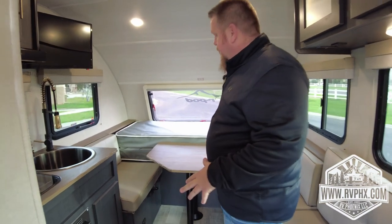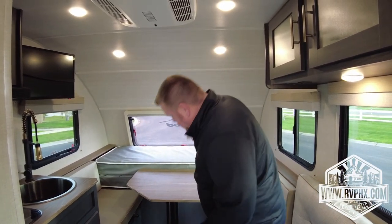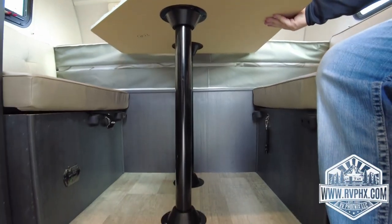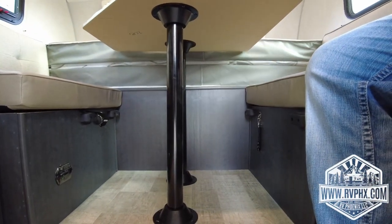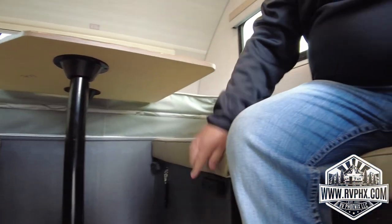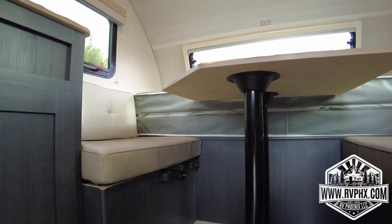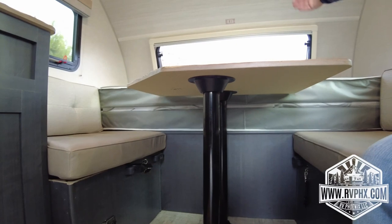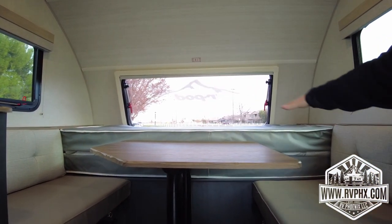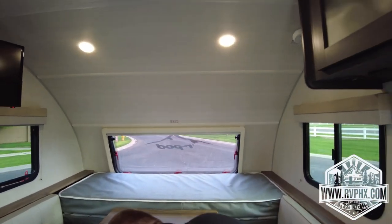This is a nice little dinette seating area that converts into a bed. To do that, there are two poles here — you'll lift the tabletop off and remove the poles. The tabletop drops down onto these little bump stops and just rests on top. Then take the two rear cushions and put them on top of the table, fold out the bed on top of that, and this makes a large sleeping area.